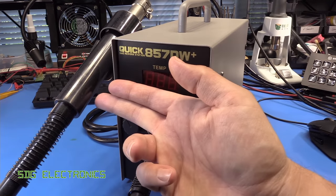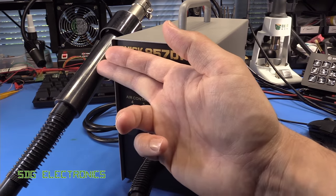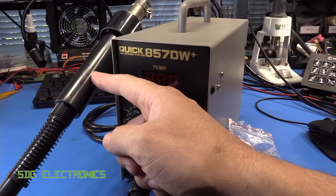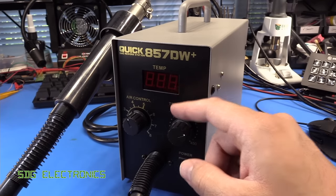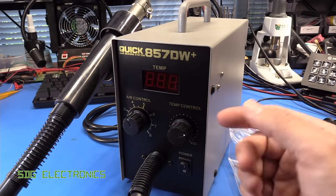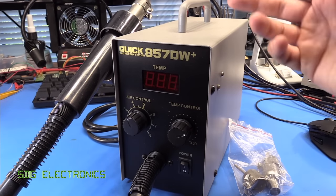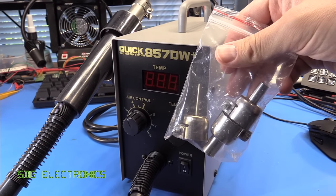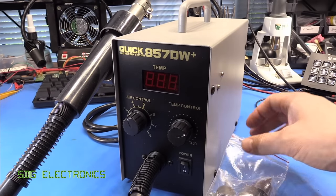It has a 580 watt heater in the handle. Interestingly, you can buy replacement heaters for only $6 from Banggood, which is really quite good. Airflow is up to 100 litres per minute. It comes with four different nozzles — one fitted on the end and a bag with extra ones: three, six, eight, and 12 millimetre nozzles.